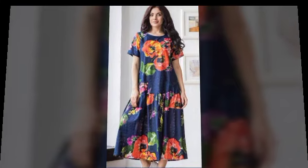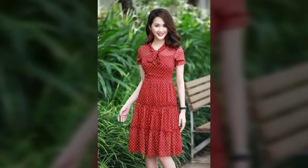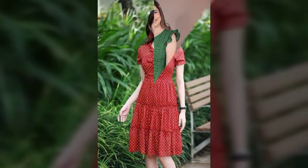Hello friends, welcome back to my YouTube channel. Western style idea — how are you friends? I hope you are currently doing well. Today I am going to share